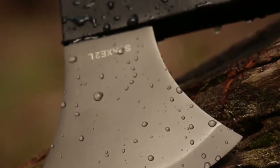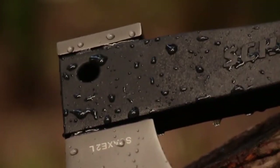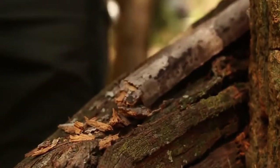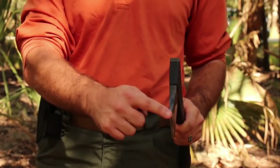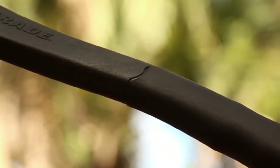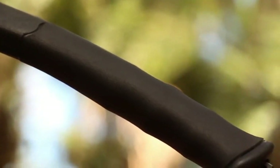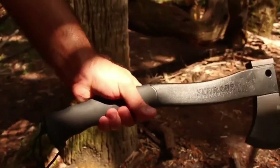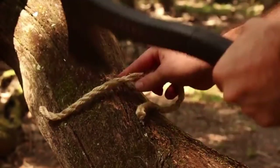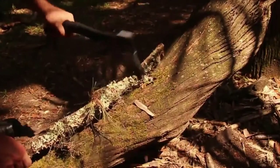Coated in titanium, the axe's head resists corrosion and has edge holding stamina. The pommel is designed to provide exceptional crushing power. The head is fused onto a black, glass fiber-filled PA handle, culminating in an ergonomic black TPR rubber grip, affording a choice of various hand positions. The higher the grip, the greater the control. Lower your grip for power strokes.